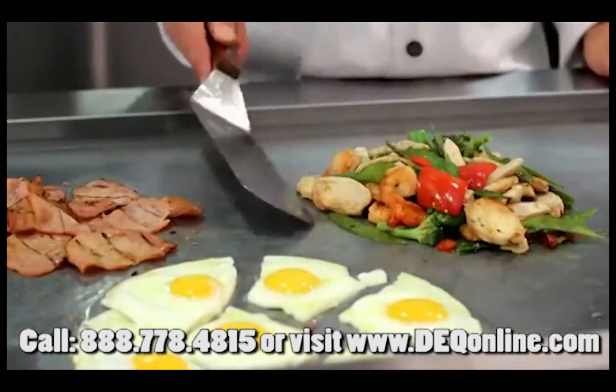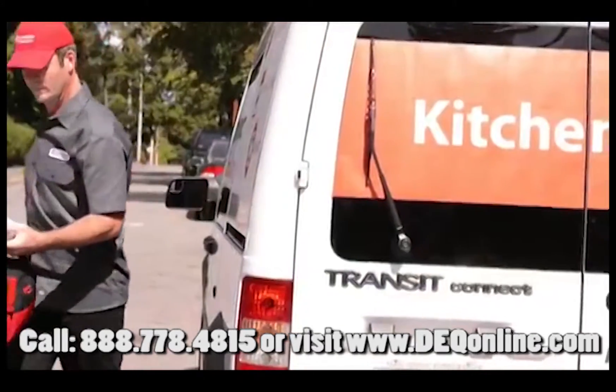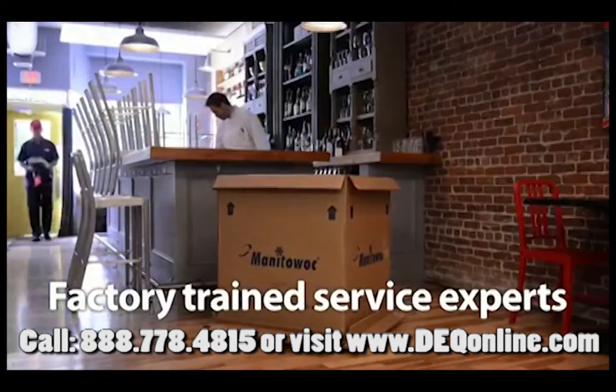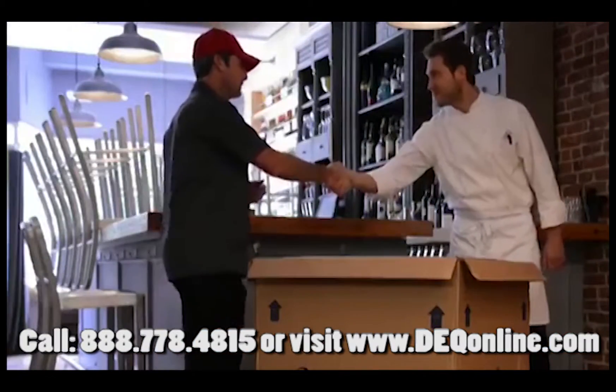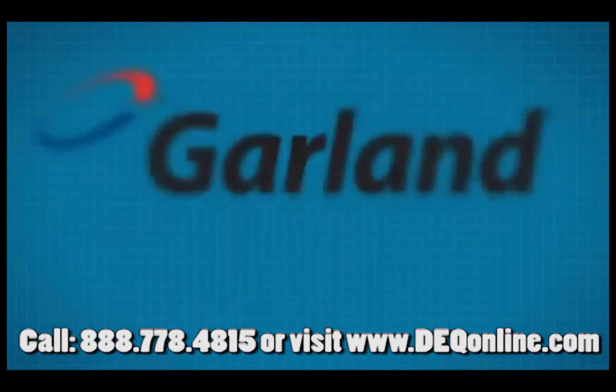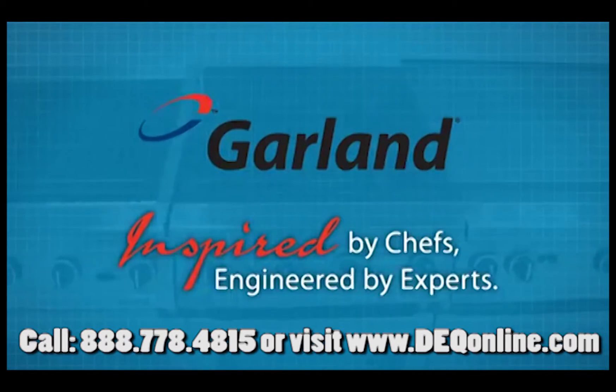Garland backs up that promise as part of Manitowoc Kitchen Care and the StarCare network of factory-trained service experts. When you're ready to take your kitchen to the next level, don't settle for less — raise your standards. Garland: inspired by chefs, engineered by experts.